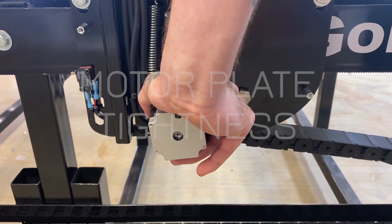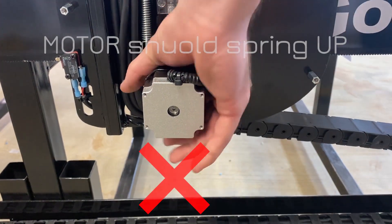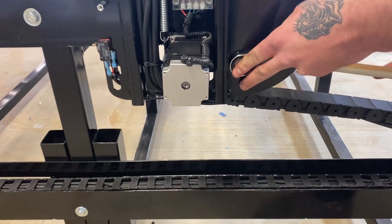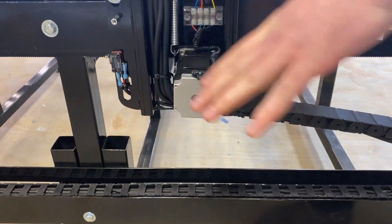On your motor plates, there's a spring that pulls them back up. Push on it and make sure your motor pops up — it should spring back up. If it doesn't, it might be too tight. Loosen the bolt that holds the motor plate on so that it springs back up whenever you push down.